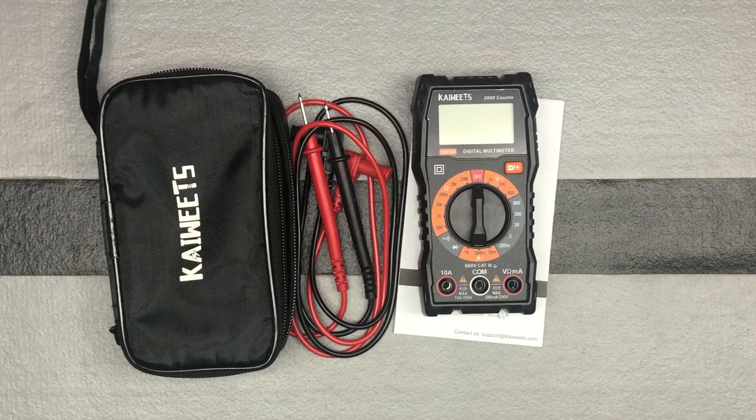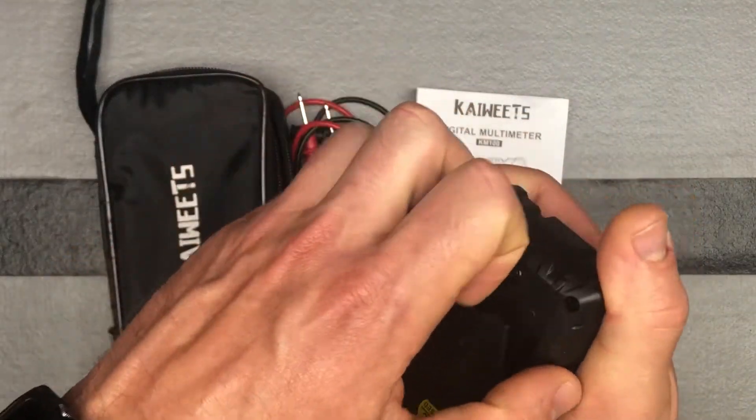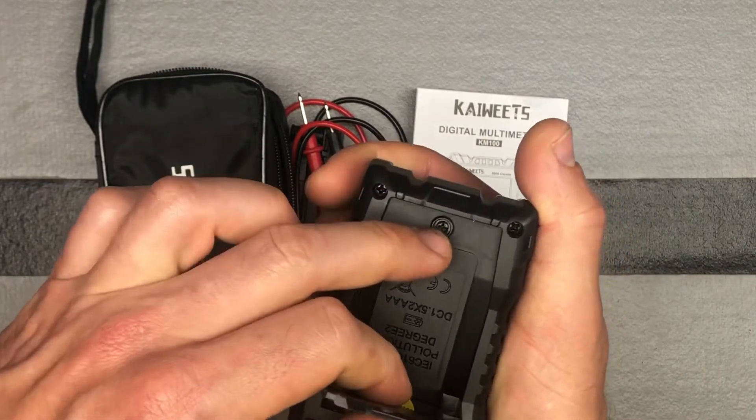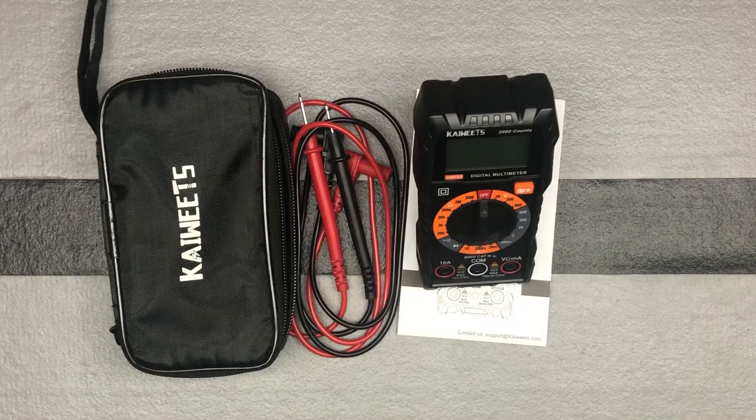It comes with two AAA batteries and that's what it runs on. The batteries will come — those just go back underneath there. I already installed them — just one screw. It's also got a nice stand, which is a nice feature.